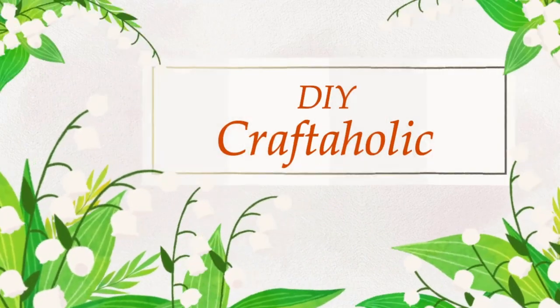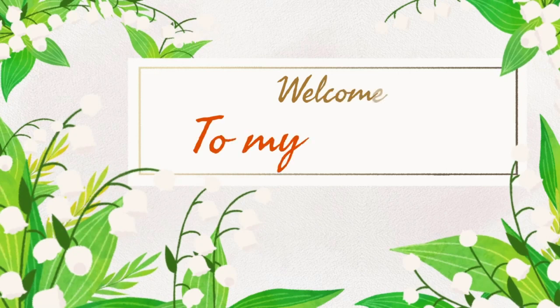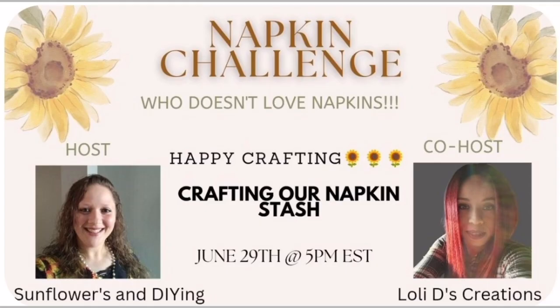Well hello there, beautiful people! This is Christine, your DIY Craftaholic. Welcome back to my channel if you're returning, and if you are new, welcome to you as well. This is a napkin challenge where we craft with napkins — more about that in the video. Let's get crafting!